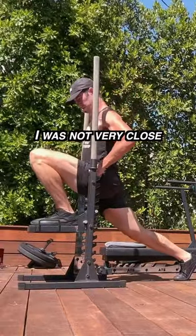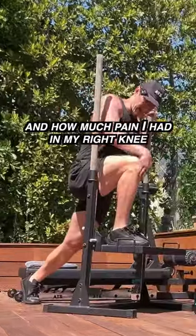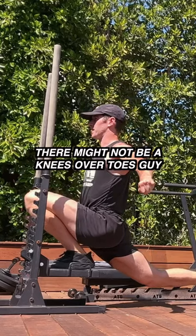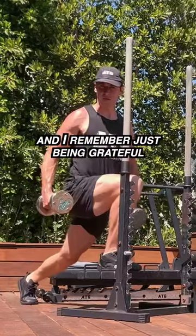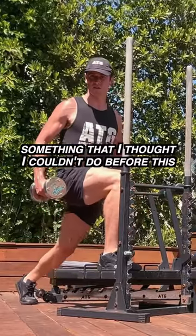I was not very close because of how much scar tissue I had in my left knee after surgery, and how much pain I had in my right knee, which I was told needed more surgery. Without the ATG split squat progression, there might not be a knees over toes guy. And I remember just being grateful that I could train my legs deep — something I thought I couldn't do before this.